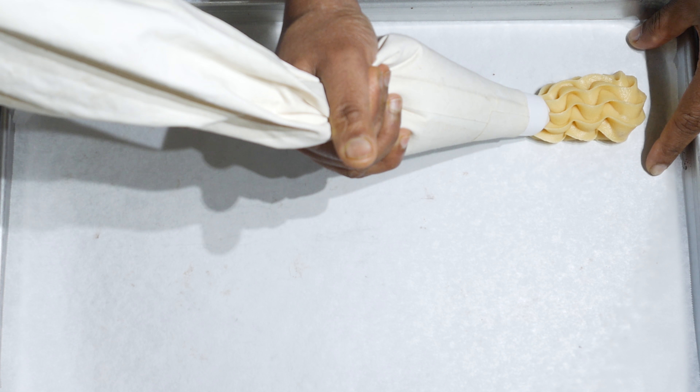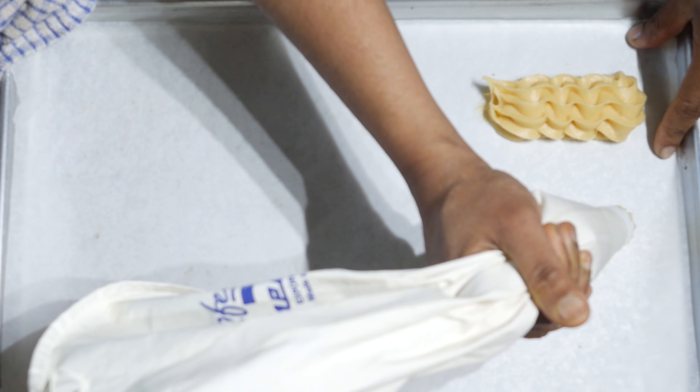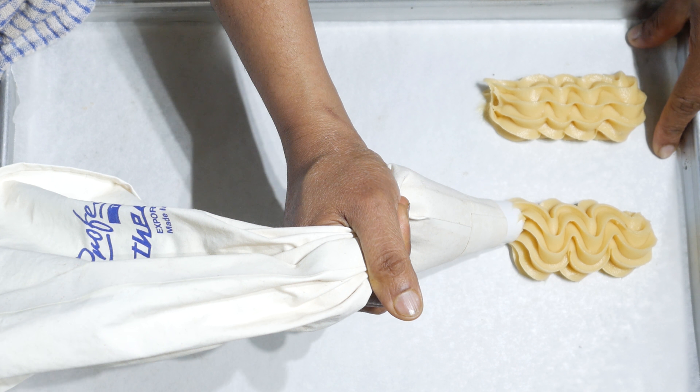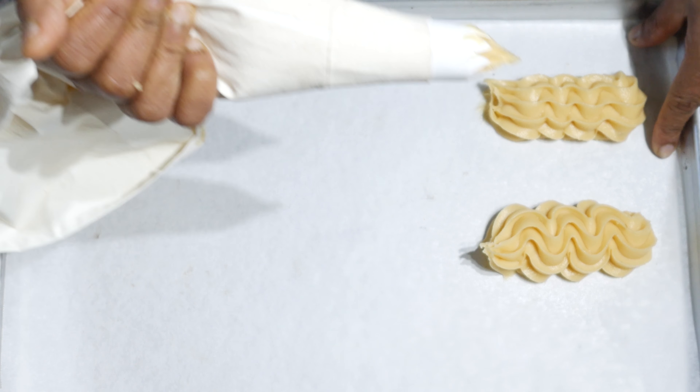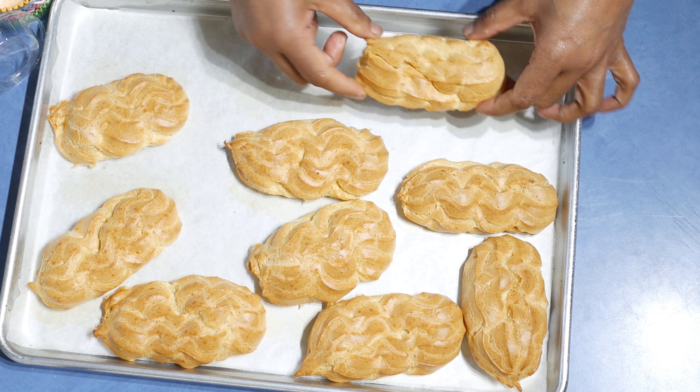I fill the piping bag with a large star nozzle and then pipe according to the size that you wish. Going to bake this at 200 Celsius for about 10 to 15 minutes, then reduce the temperature to 160 and bake another 20 minutes. This goes into the preheated oven at 200 Celsius.